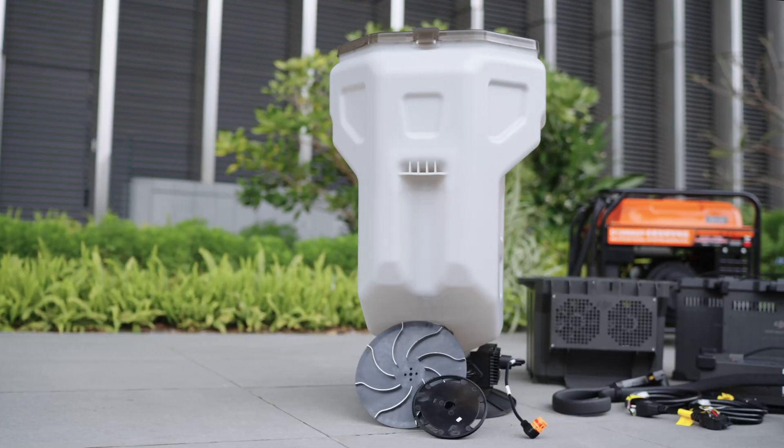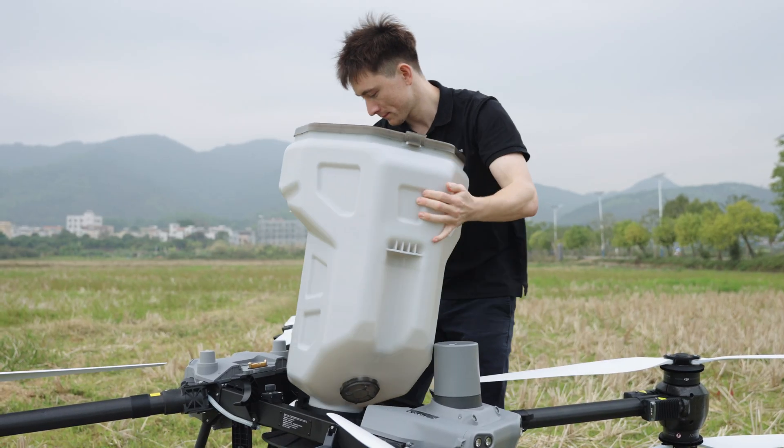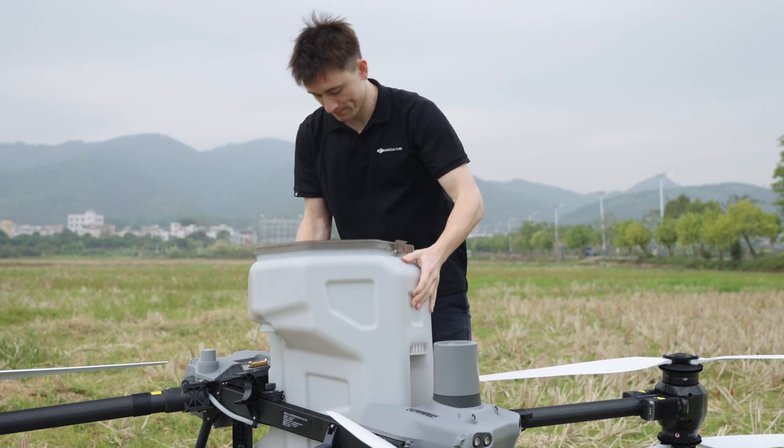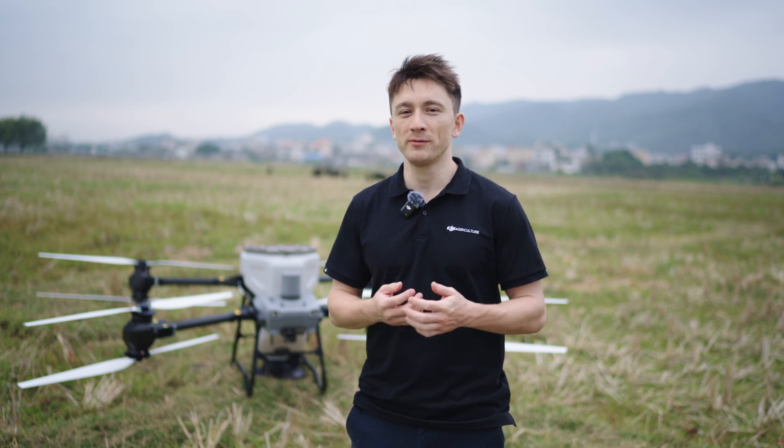After washing, it's important to dry it thoroughly with a clean cloth. Thanks to the drone's quick assemble design, this cleaning process is both simple and efficient. We hope this introduction to the Agris T50 and T25 spreading system has been helpful.